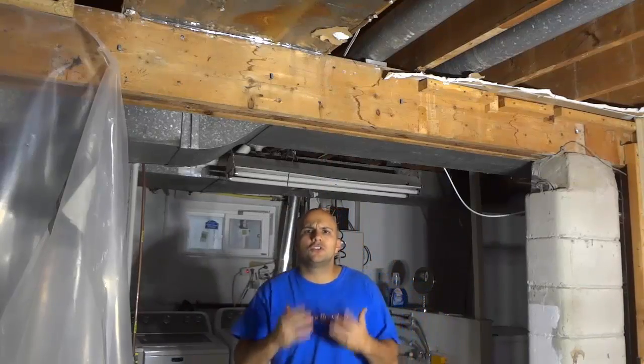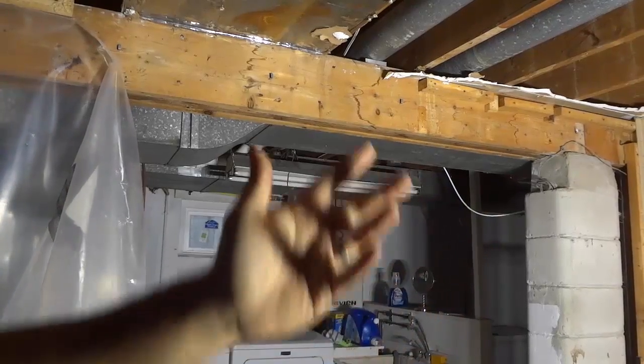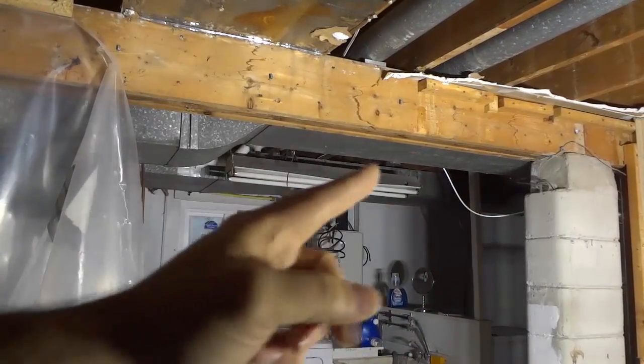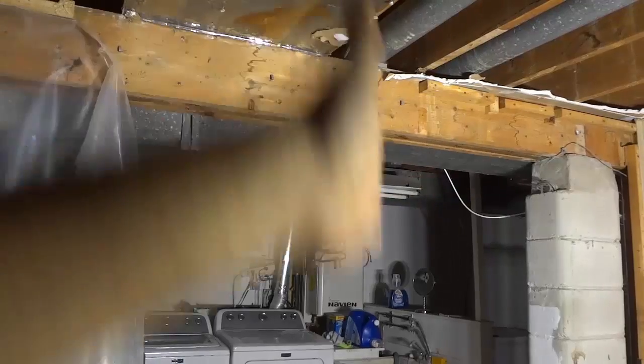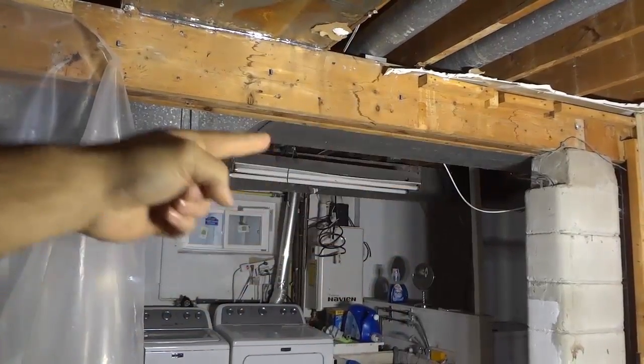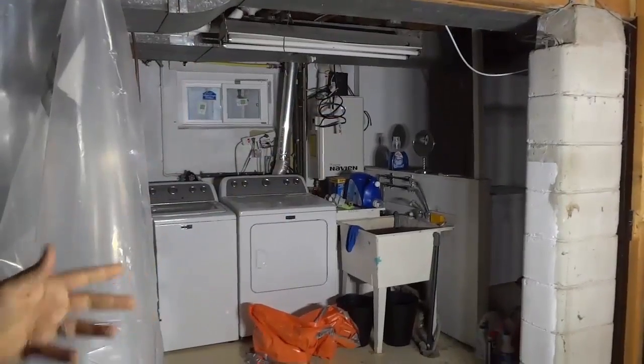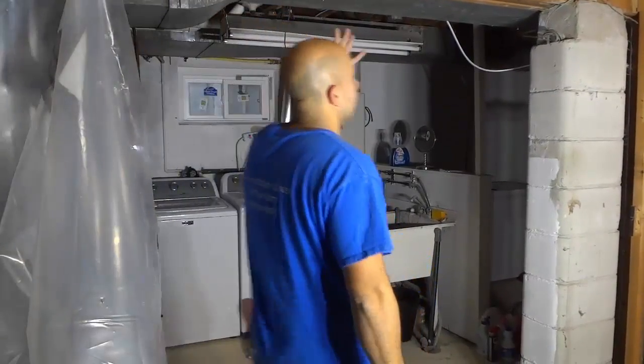So what you have to do to determine if a wall is load-bearing or not is basically look at whether or not there are things resting on the top of that wall. In this case, if there was no beam here and there was a wall there, then the wall would be supporting the weight of those pieces of wood above me — the wall would be load-bearing.